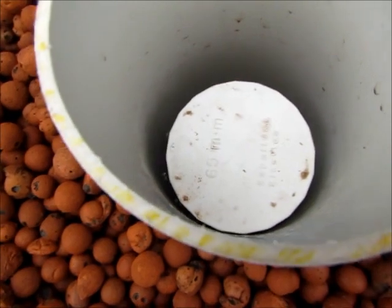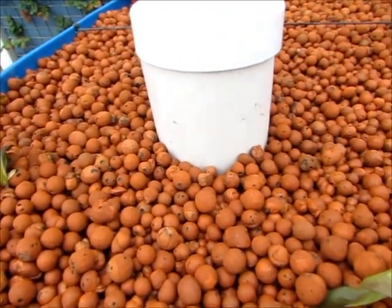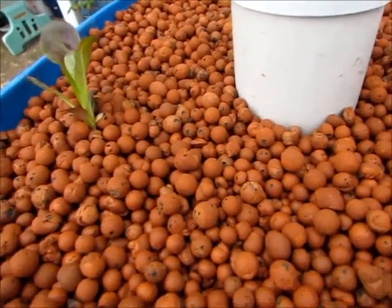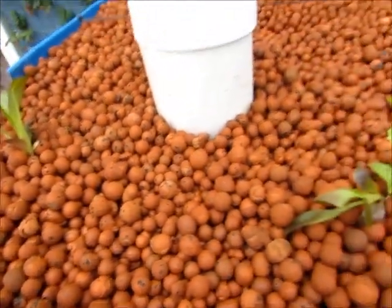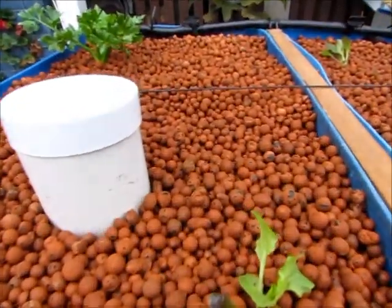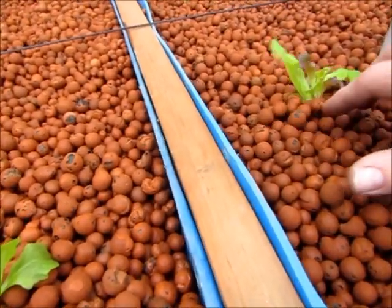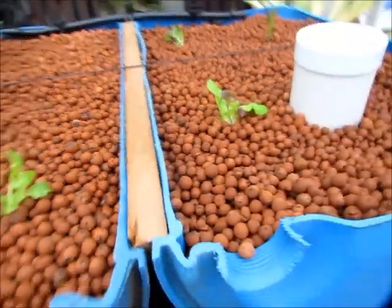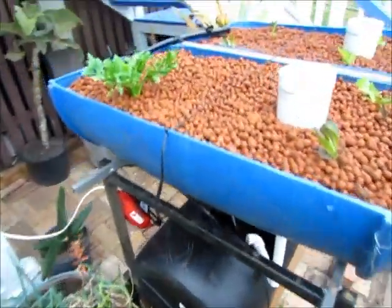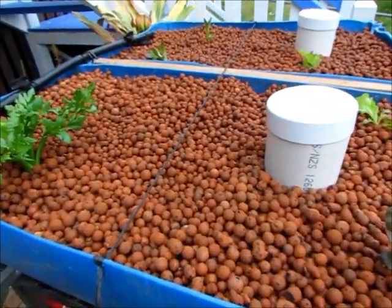Luckily I was washing the clay balls at the time, so the water was running out onto the lawn. So we got to save the clay balls. They're all washed and up. We got three litres of these clay balls from the local hydroponic shop — they have an aquaponics system set up using their goldfish to feed a big Saratoga in there. I'll stick a link down in the description. Big thank you to those guys.